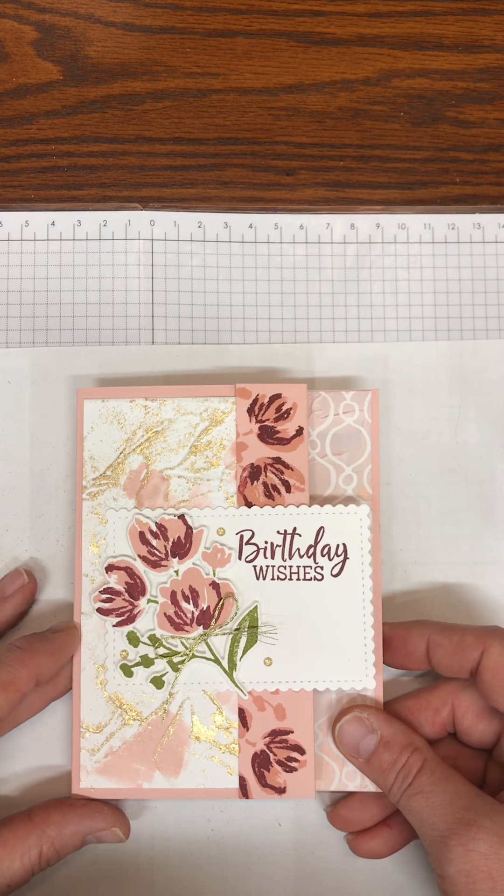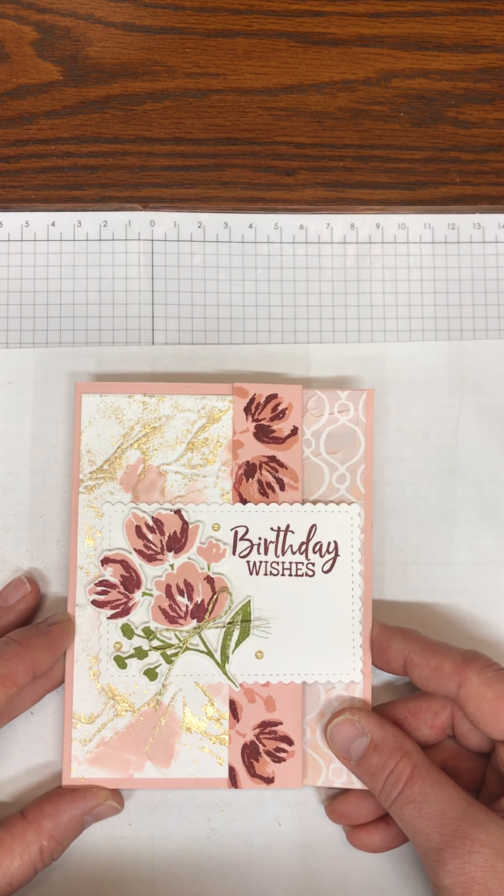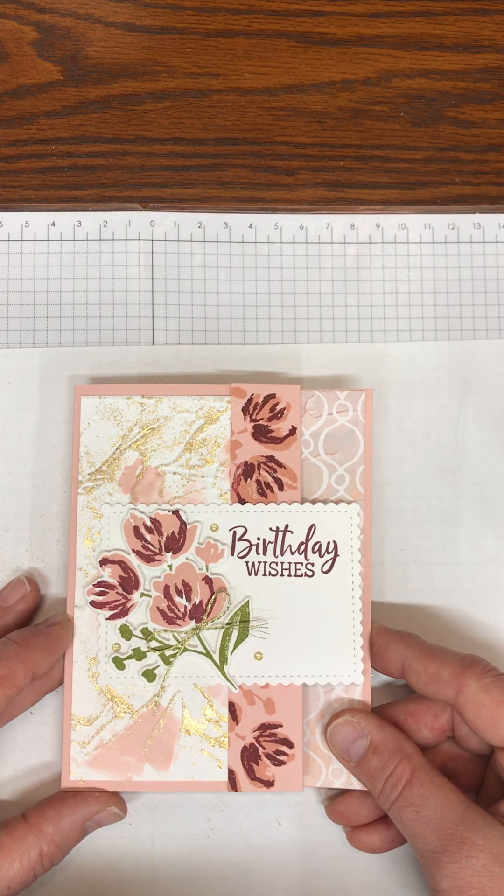Hi everyone, this is Charity with Stamping with Charity, and today I am going to show you how I made this birthday card.